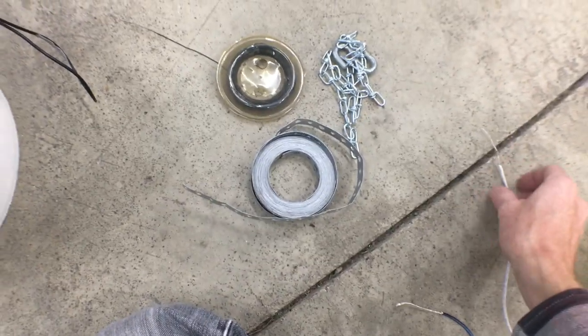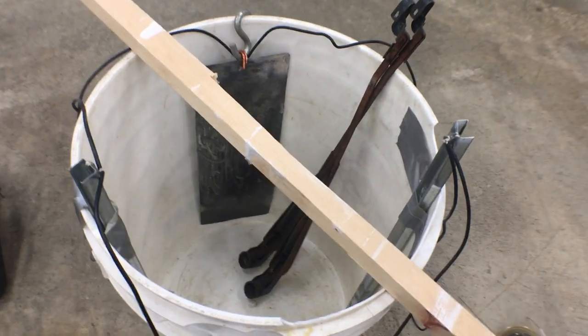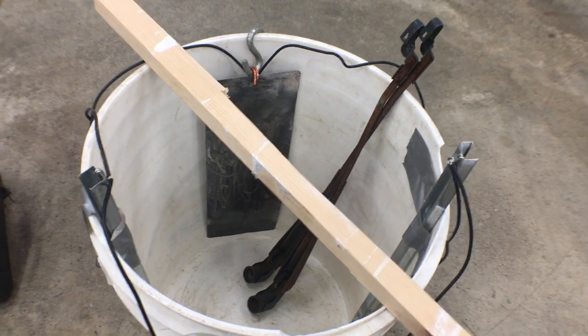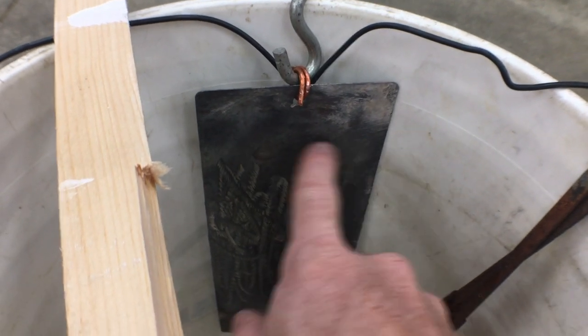If you use copper wire in this, they say it's going to create a mess. There's something that happens with the science — basically the copper will leave the wire and enter the solution and create a mess. I have a little bit of copper right here but I'm not going to fill my bucket up that high.